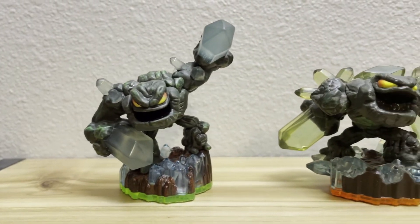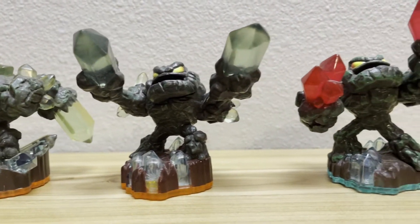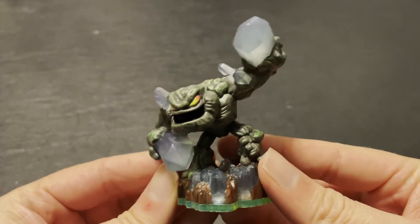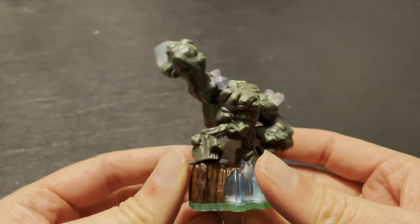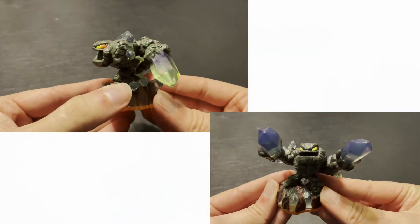Prism Break doesn't have a lot of figures, but unfortunately, if you want a variant of Prism Break, get ready to empty your wallet. Let's start at the beginning. Series 1 Prism Break was introduced in Spyro's Adventure, but it wasn't until Giants that he got his big break. In Skylanders Giants, Prism Break got his Series 2 figure and a Lightcore figure.